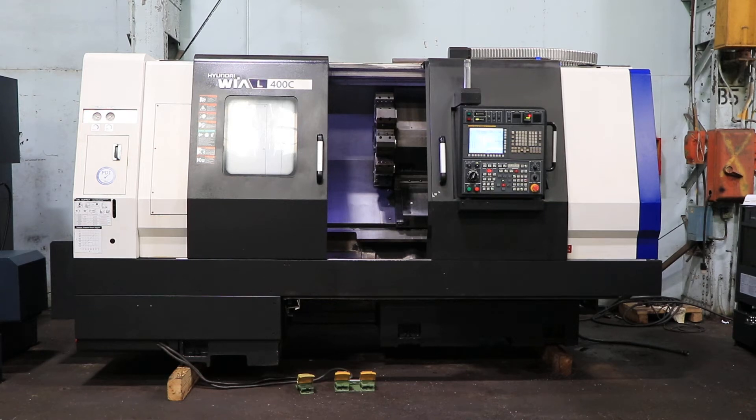Today you're looking at a 2014 Hyundai Wea L400C CNC turning center. The machine has a FANUC 32iA control, 15-inch Sam Chuli three-jaw hydraulic chuck, 10-position turret. We got a tailstock and a chip conveyor.